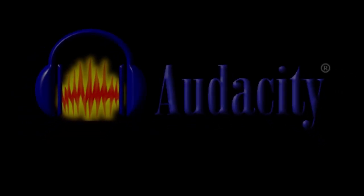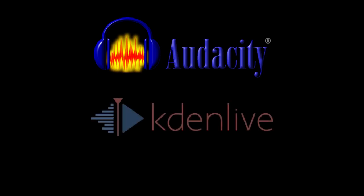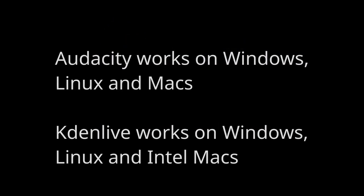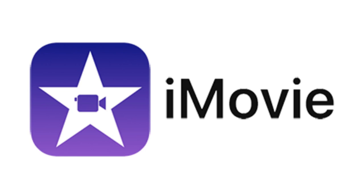I'll go into a little more detail on the recording process in a minute, but as far as the software goes, I use Audacity for the audio part and Kdenlive for the video editing. These two are free and available for Windows, Mac, and Linux. At the time of recording, Kdenlive is only available for Intel-based Macs, but Mac users might prefer to use iMovie or Final Cut Pro instead.